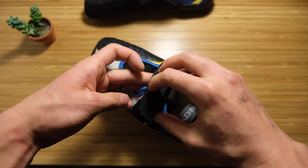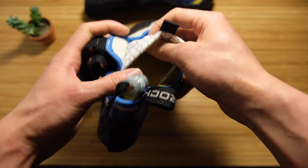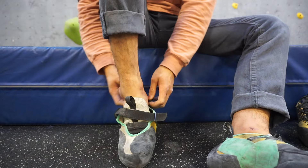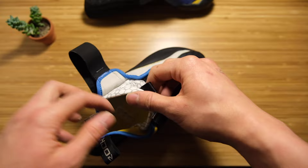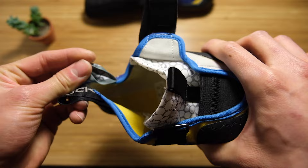The closure is one single Velcro wrap, and you can wrap it in the front or in the back. Another nice feature is a very soft, stretchy, sock-like interior — easy to pull on and it feels really comfortable. It's supposed to be pretty breathable, though my feet still smell terrible — not gonna lie. But it's super soft, and there are two loops so you can pull it onto your heel easily.